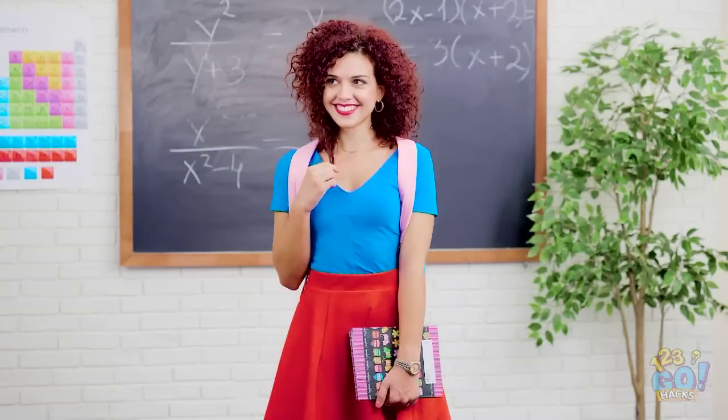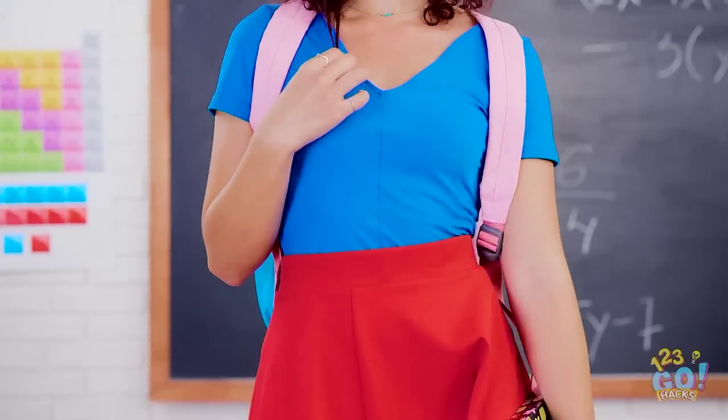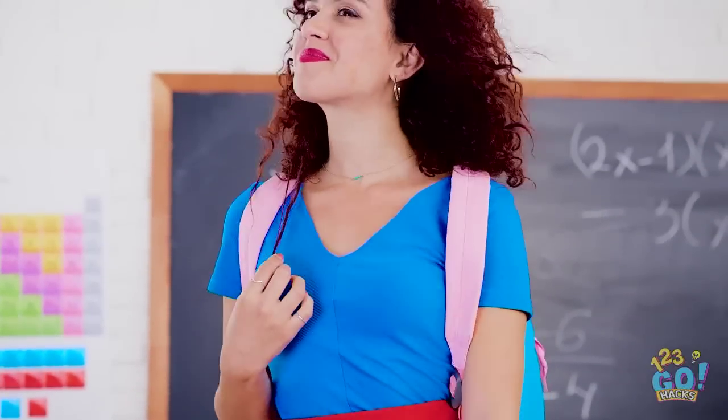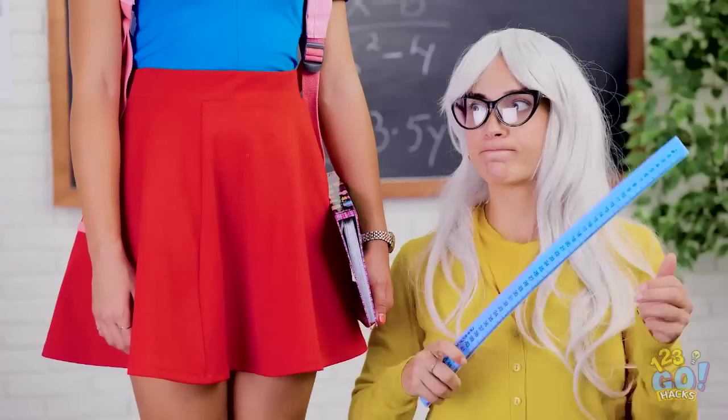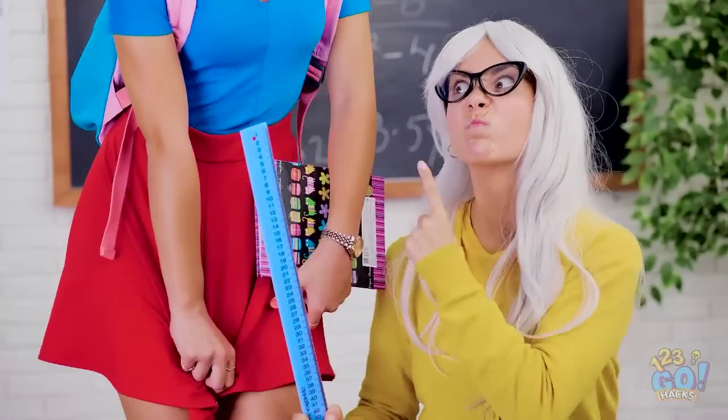Let's face it, life can be difficult. There's so much to do! Whether it's looking good or studying hard, there can be a lot of pressure. But don't worry, we've got the perfect way to make school and life easier — with these awesome DIY hacks!